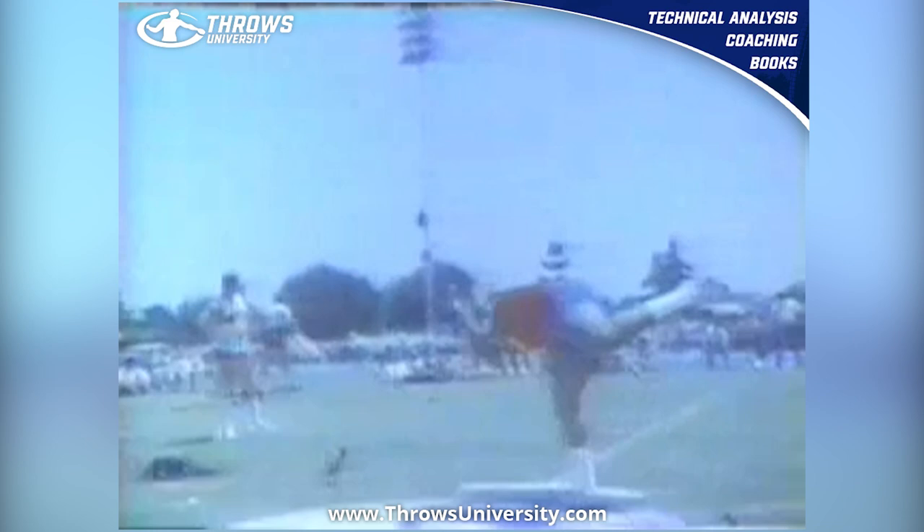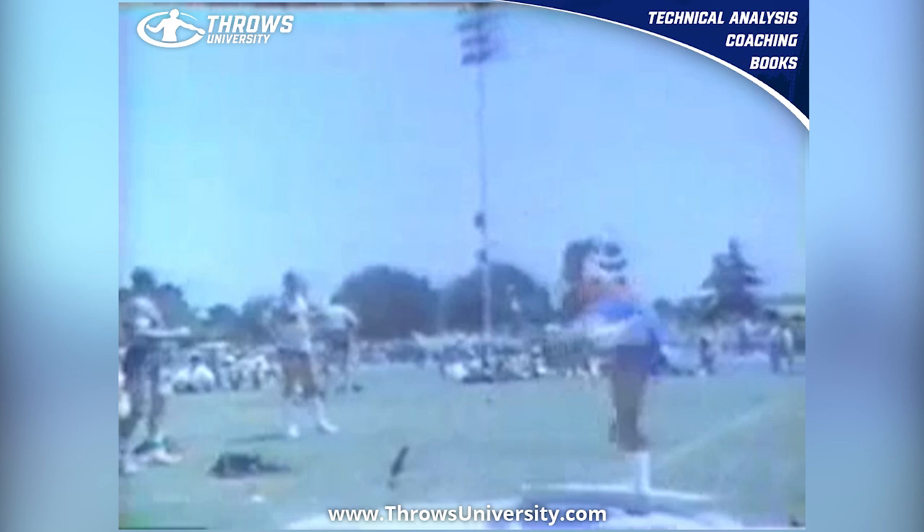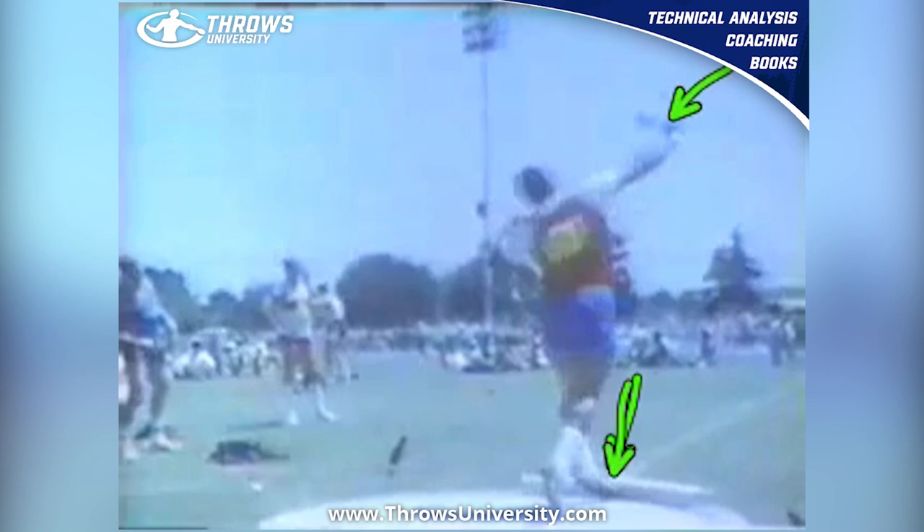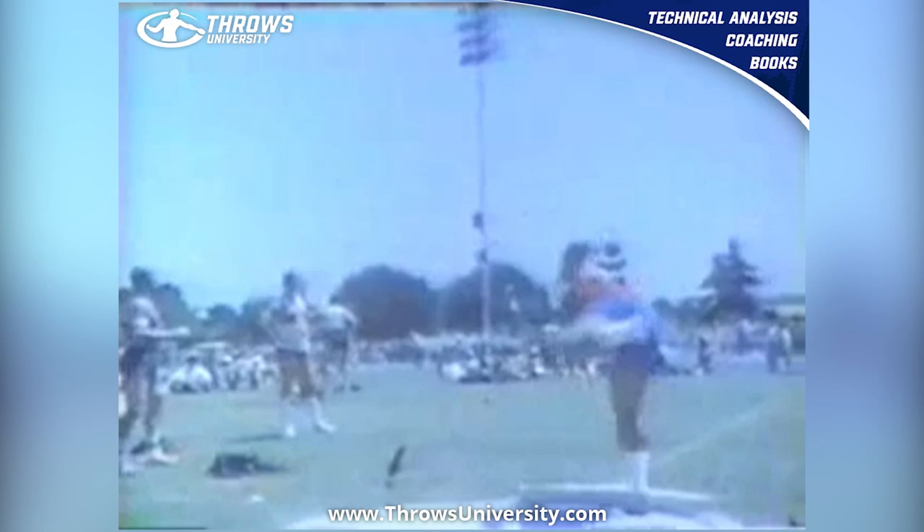And he holds with that glute. His right foot reverses to the right side of the toe board — not the middle, the right. His left foot's in the middle. And even here, he's still grounded with the shot right here. He's basically grounded on both feet, and the shot just comes out of his hand.